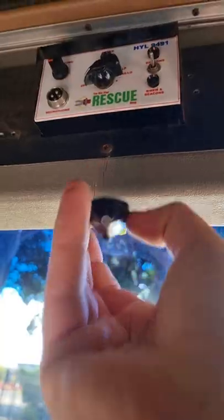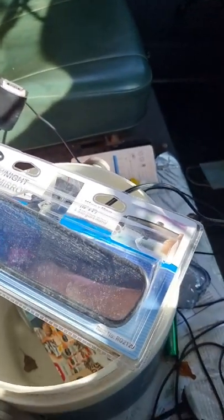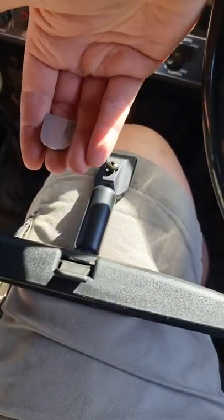Alright, first step: remove the old block. Next step: open the packet and try not to slice my finger off. Next step: remove the block out of the new one.